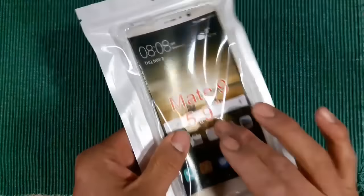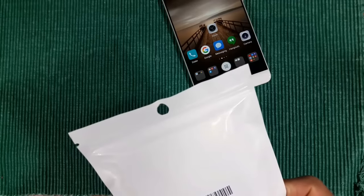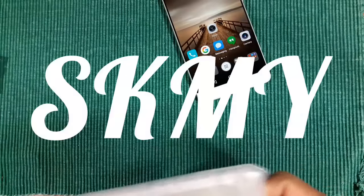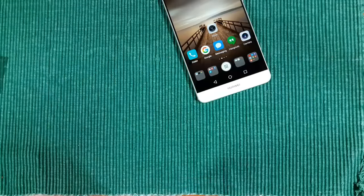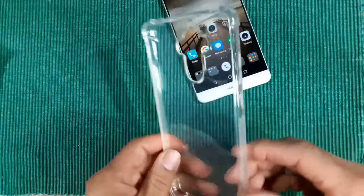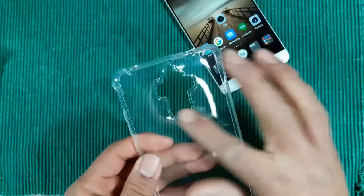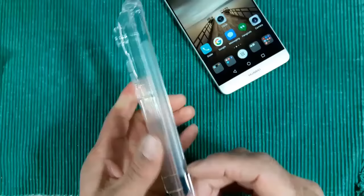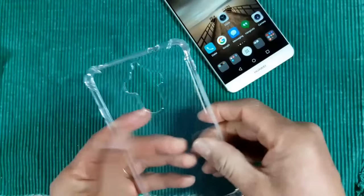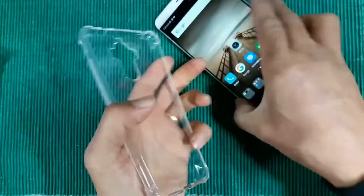I've got a nice new case here — I'm going to open this up. It's a shockproof clear Huawei Mate 9 case by SKMY — I'm not sure if you say 'Sky My' or just 'S-K-M-Y.' The power button and volume keys are going to be covered. There's a large open area down below. It feels really grippy, it's clear, and it's a little rigid so it'll grip onto the device. Interestingly, SKMY does not have their name on the case at all.